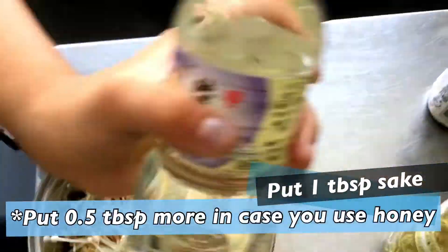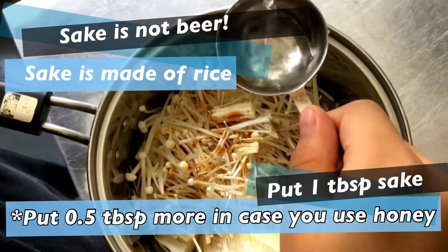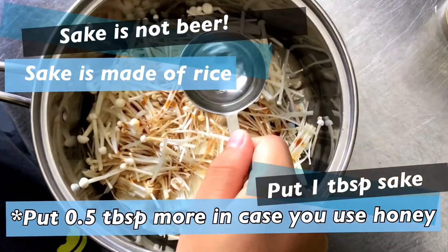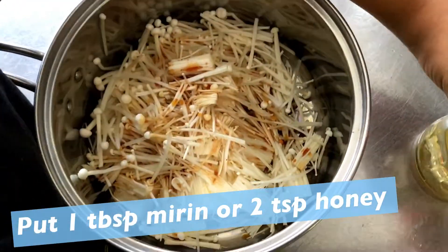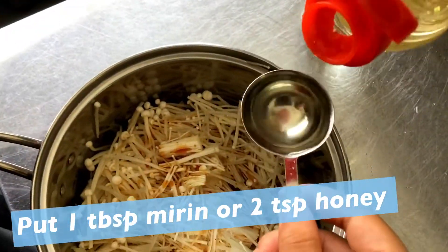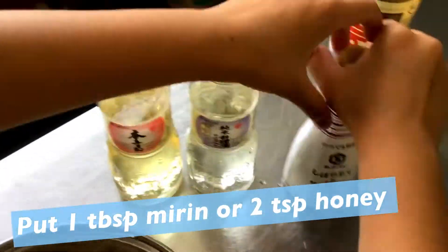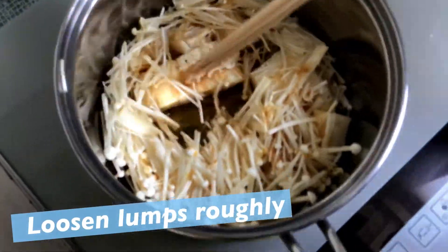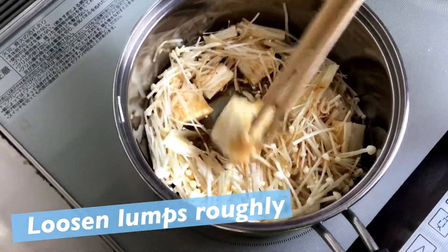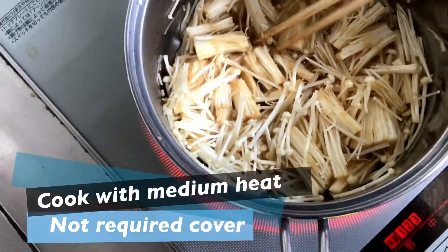Put one tablespoon of vinegar, one tablespoon of sake — sake is beer I think — and one tablespoon of mirin, or two teaspoons of honey. Yummy yummy honey! Loosen the lump roughly — that means take out the big pieces. Cook with medium heat, no cover required.